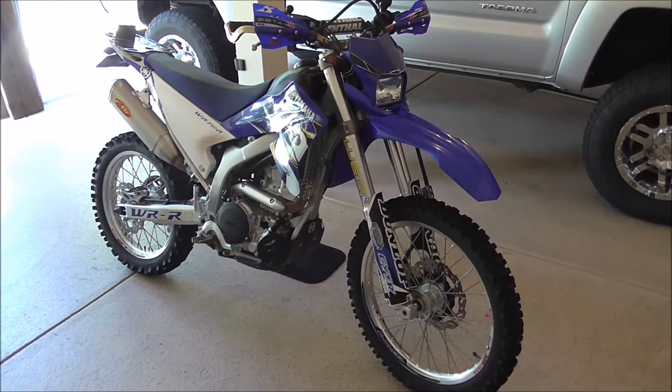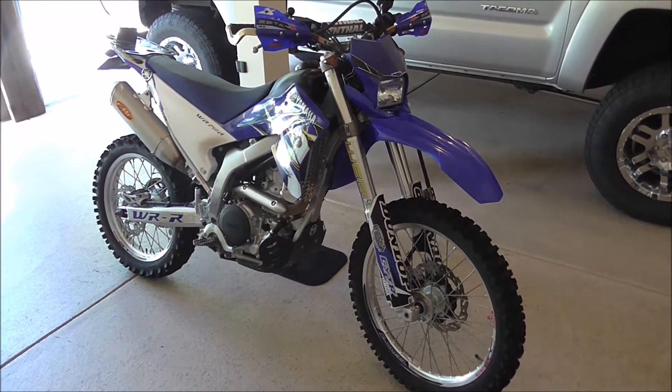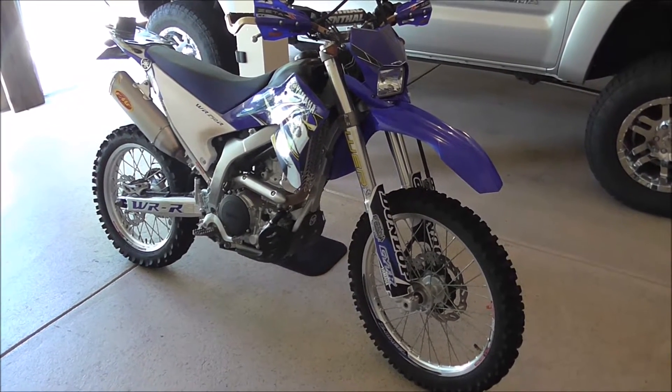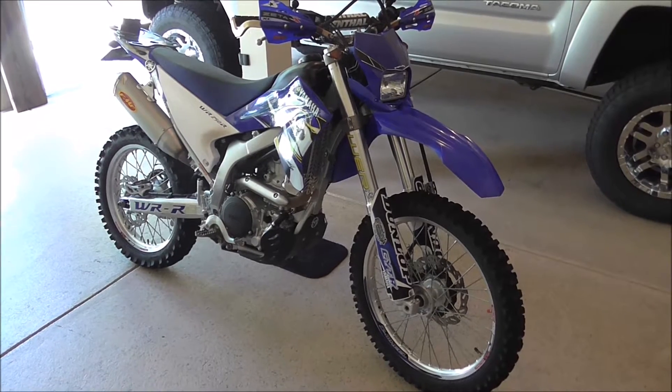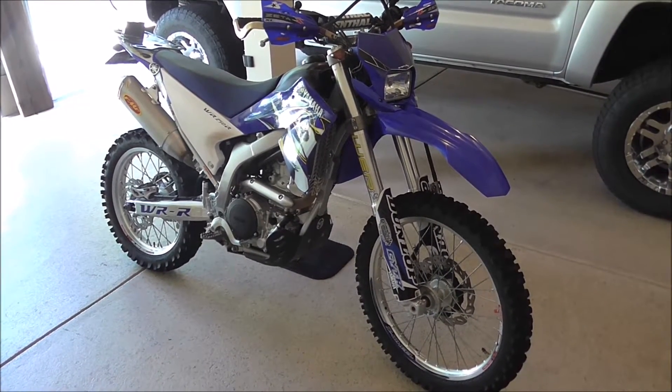Out there it's pretty remote. There's no gas stations, and I needed a bit more than the 100-mile range I could count on from the stock 2-gallon tank. I'll get started on each mod, one by one, that made this trip successful for me.